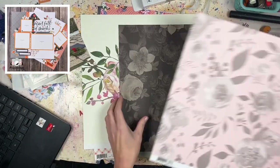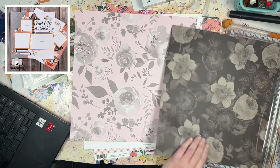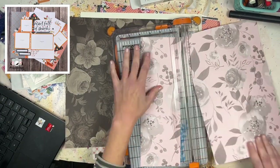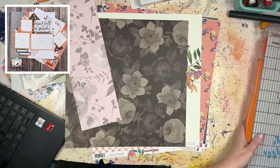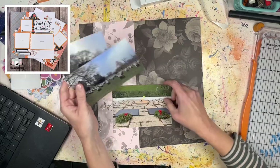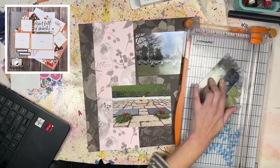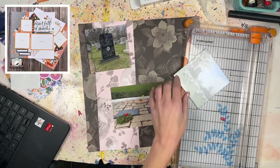Hey everyone, it's Laurie from Crick Scrap Craft and today's process video is for the October Off the Board Hop. This is a hop hosted by Crystal from Pineapple Papers and it happens on the last Wednesday of every month. A bunch of scrapbookers pick something from our Pinterest boards and show how we are inspired by pins we've pinned. Check out the description box below for a playlist and a full list of everyone who's participating so you can hop along and see what everyone is doing today.